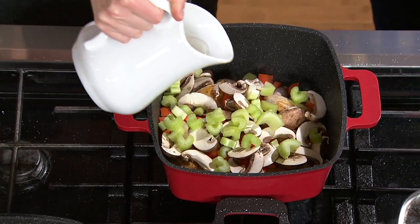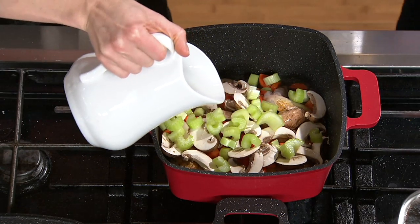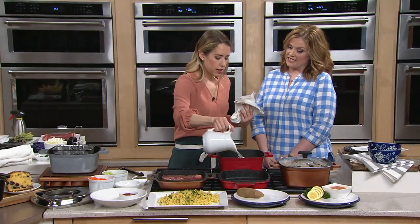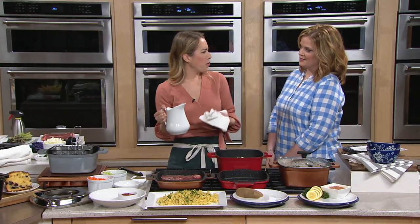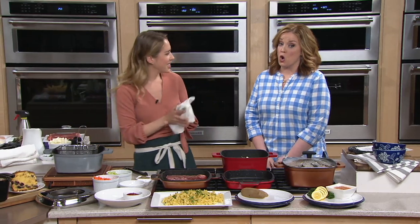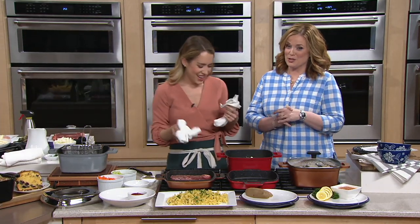I'm going to add some white wine. Does the alcohol cook off in the oven too? It is going to happen in the oven. When we're braising, we're using that dry heat like grilling or sautéing first, then we do the wet heat. This is not a one-woman show — a lot of people giving me tips.